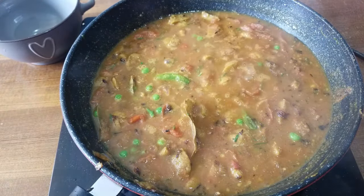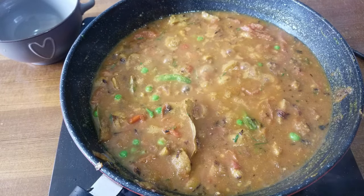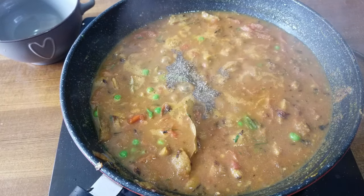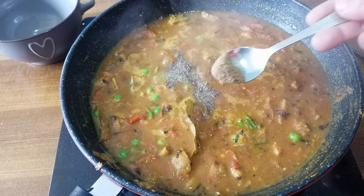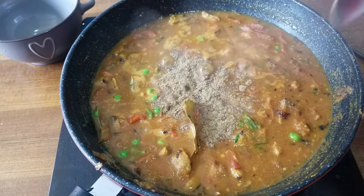Pour 1 cup of water and add 1 cup of water. Now, I will add more flour to the black pepper powder.